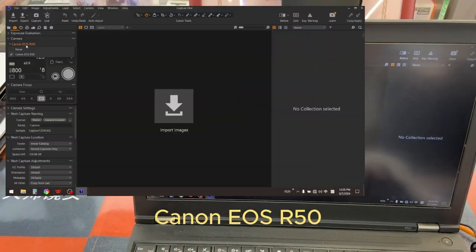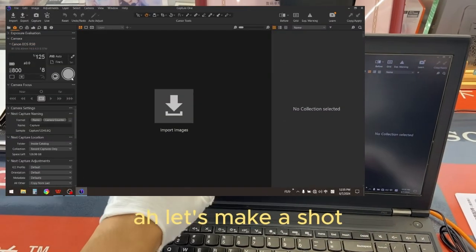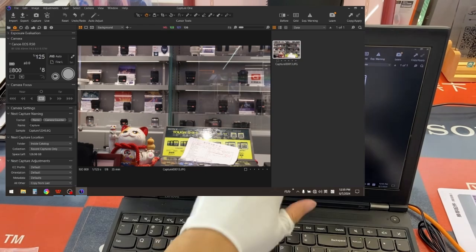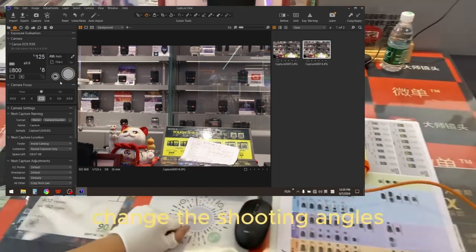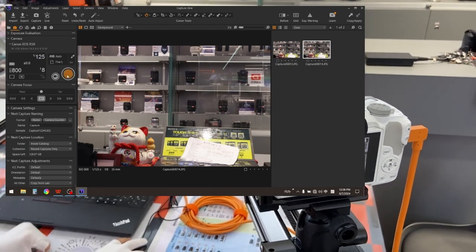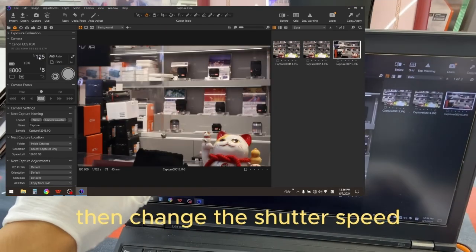Just here. Can I use R50? Let's make a shot. Change the shutter speed.